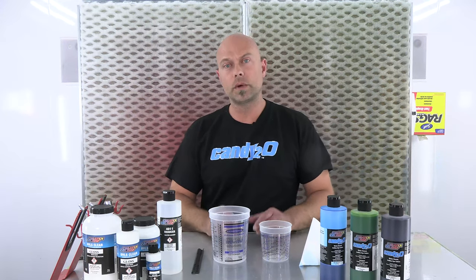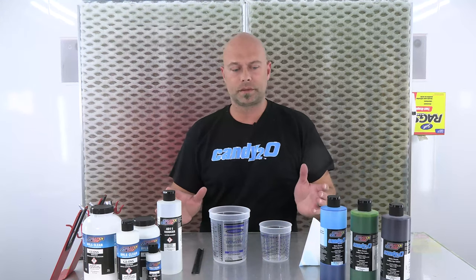Hi everyone, welcome to The Boother here at Createx Colors. I'm Chris Arpin and today we're going to talk about our Candy20 paint system.